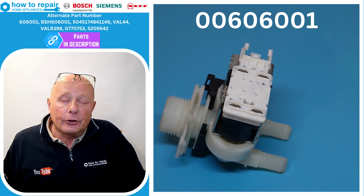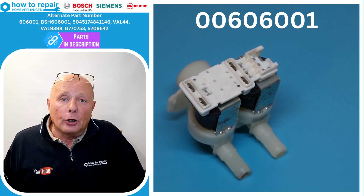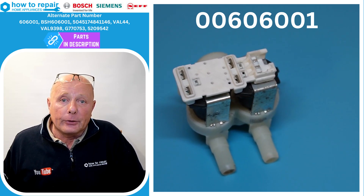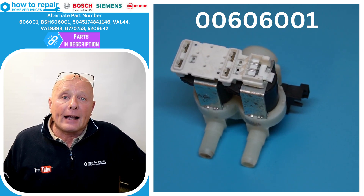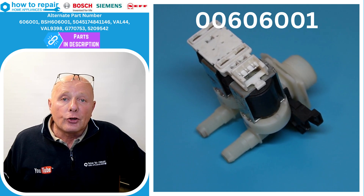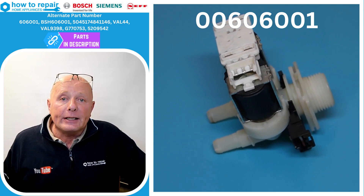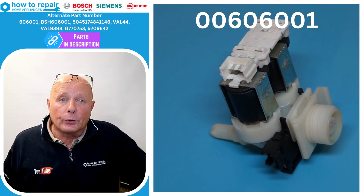There's one other fault that can occur with these water valves: the machine is filling overnight. We'll go through all these in this short video. The first thing you need to be aware of is that the washing machine water valve has a circuit board built onto the top of the two solenoids. So not only do you need to test the circuit board, you need to test the actual solenoids, and I'll be going through how to test this for you.